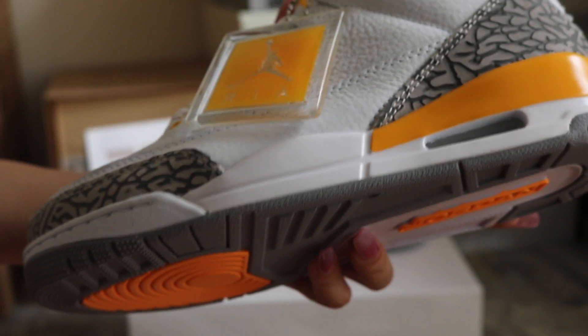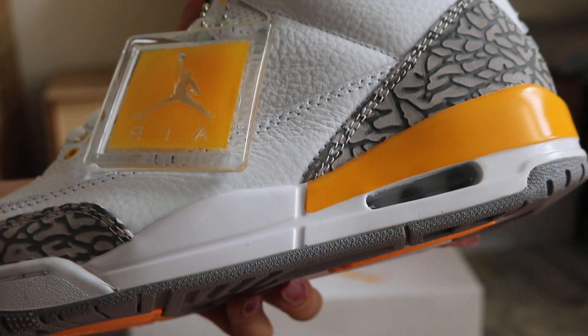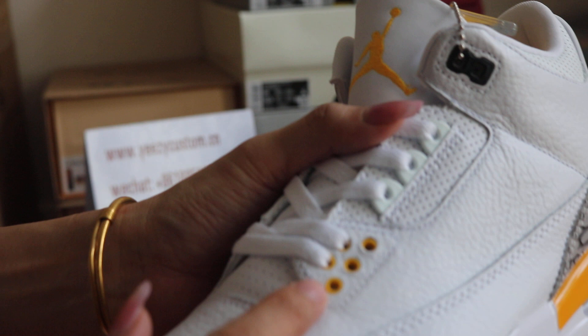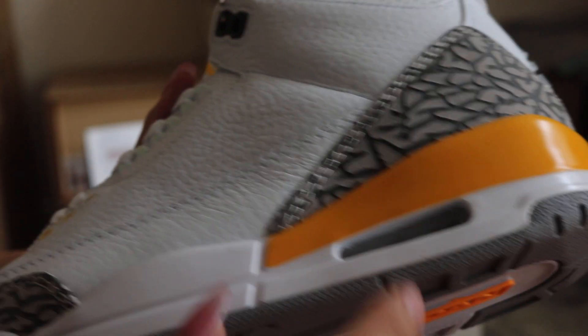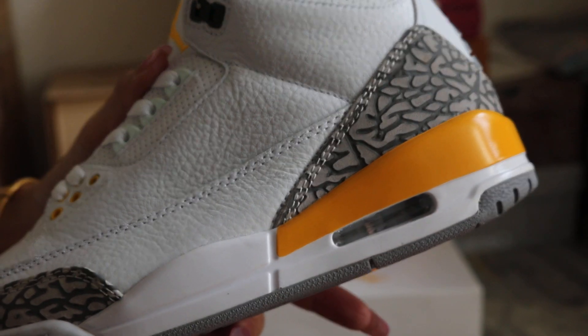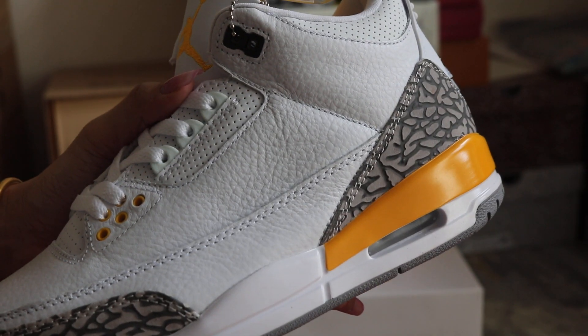Okay, turn to the side of the shoes again. Watch the air bubble. And the grey eyelet, and the orange eyelet. And the orange heel area — it's all orange colorway.